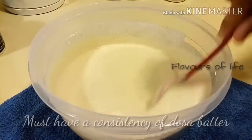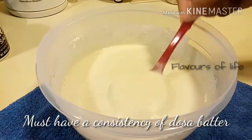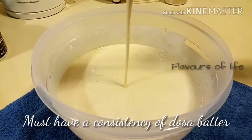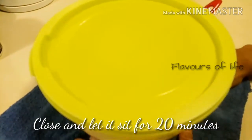If you add more water and it becomes a little liquid, don't worry — my recipes are very flexible. You can add in a little more rice flour to make it thicker and get the consistency you want. Now let's close the vessel and leave it aside for 20 minutes or more as you desire.